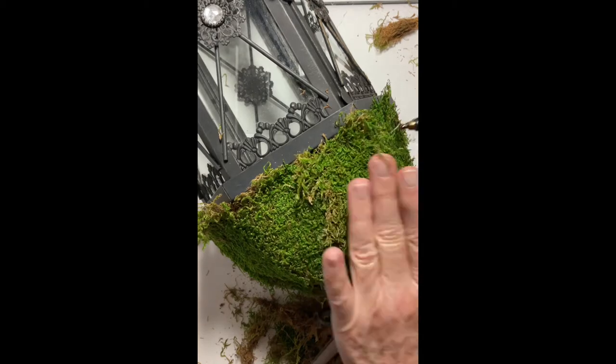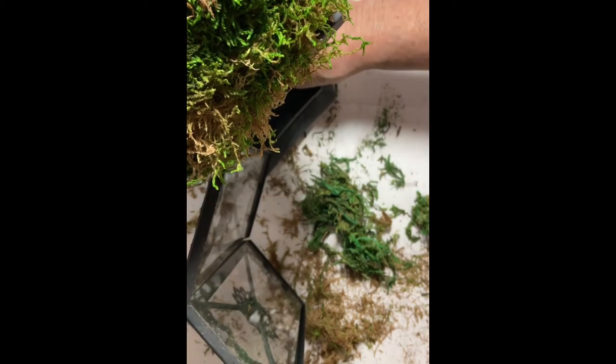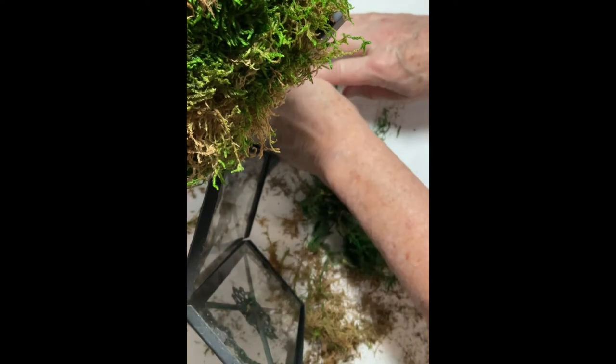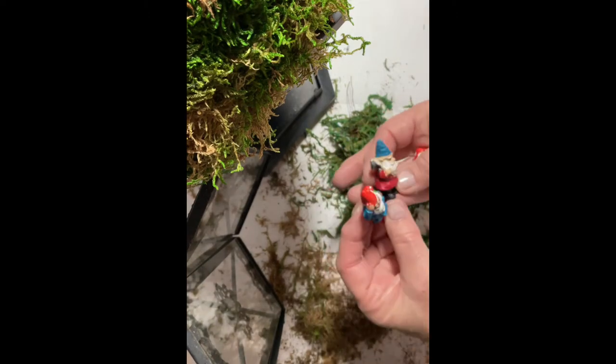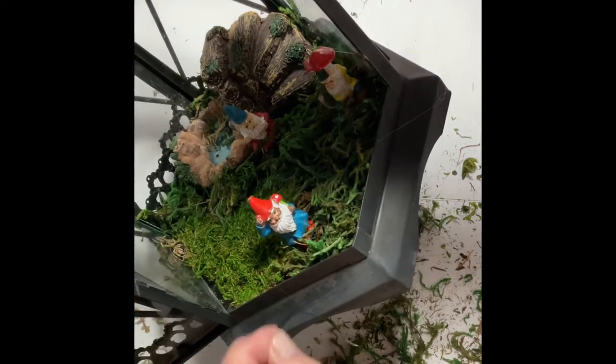Once the roof was done I went to work on the garden, installing the pond and the staircase. I apologize that you can't see very well here, but I had to do it upright rather than on its side. I hot-glued in the pond and the stairs, and also a little bit of loose moss on the bottom to make it look grassy. Then I hot-glued my three gnomes in as well. I placed the stairs right next to the pond so it kind of looked like they could climb the stairs and jump in. And there you have it — our gnome garden is complete!